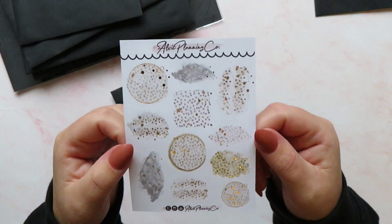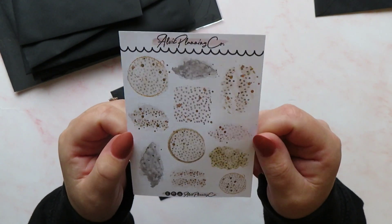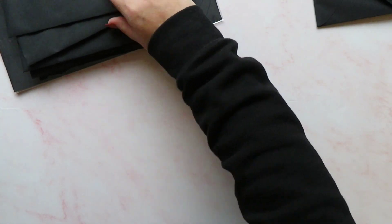In envelope number two — I can see a theme — we've got an animal print theme going. We have got some layering stickers and these have got beautiful gold foiling on them. I love these ones, they are very pretty. I think what's probably going to happen is I'm going to end up with a whole load of stuff I can use together to make some kind of spread or kit.